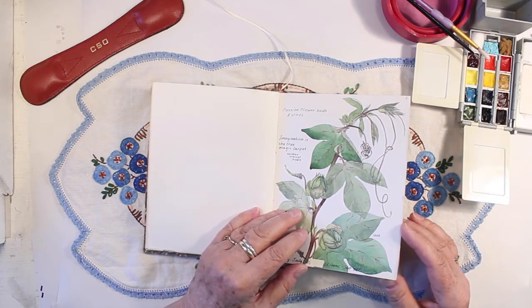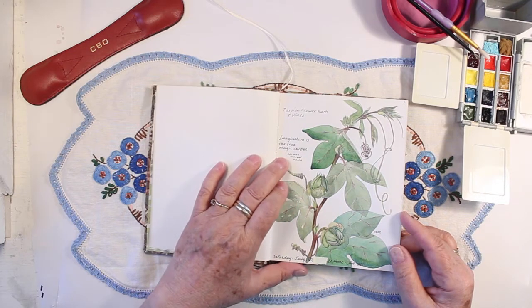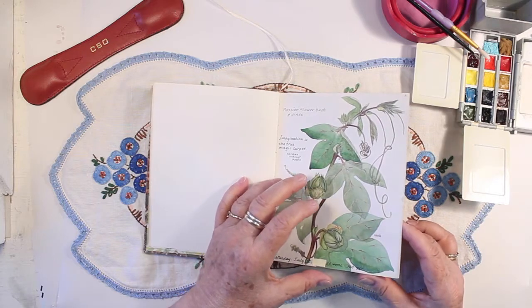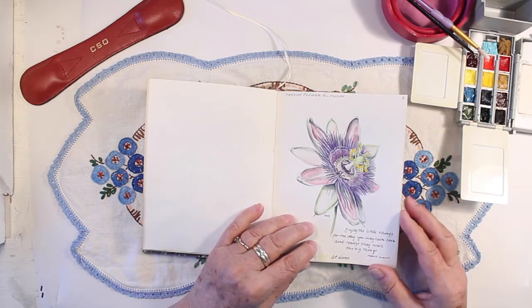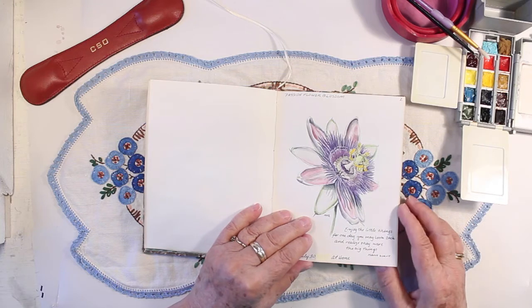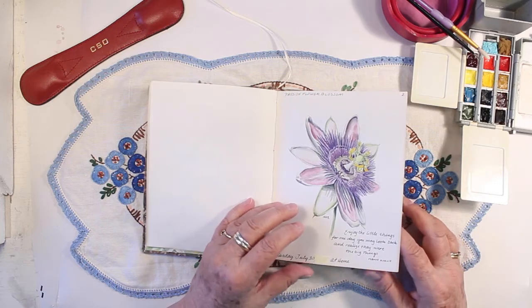I like to find quotes to put in. "Imagination is the true magic carpet" by Norman Vincent Peale. I won't read all the quotes to you — I'll just go through this kind of quickly. Here's the passion flower open. I love the colors and the interesting ornate design of this flower. It's pretty amazing.